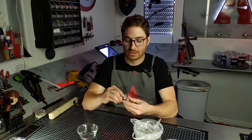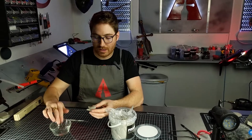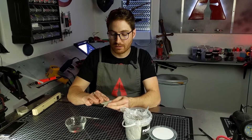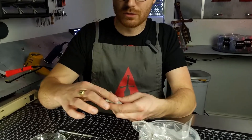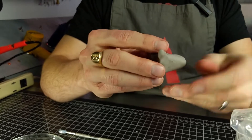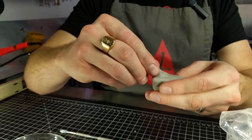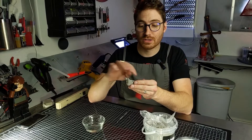As you're working and you start to get worried about it drying out before you're done, just continuously dip your finger in some water and work it along the surface of the foam. Then you can keep going, keep sculpting your stuff, and just every so often keep adding that extra little bit of water — dip your fingers in there and just rub it smooth.